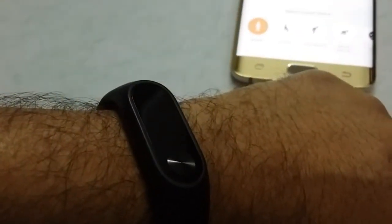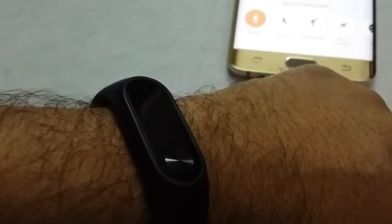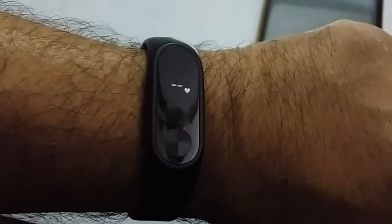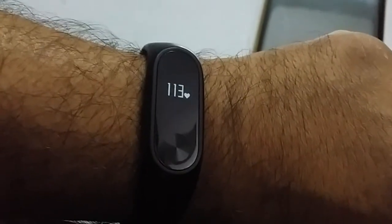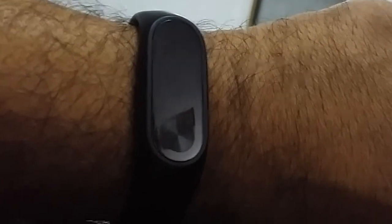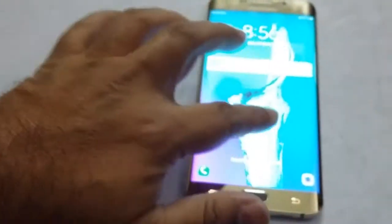Now I have with me the smart band, which is the Xiaomi Mi Band 2. I'll press the function button — and it reads 113 beats per minute.